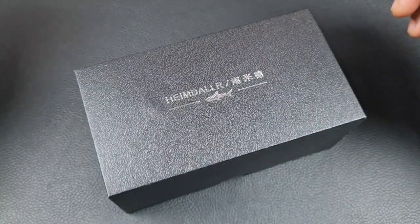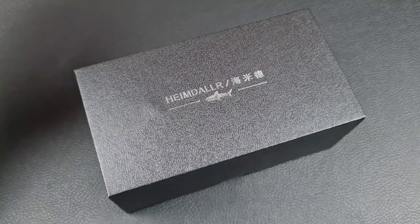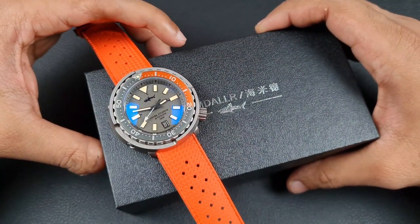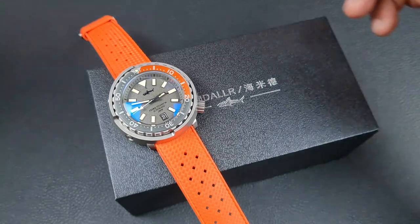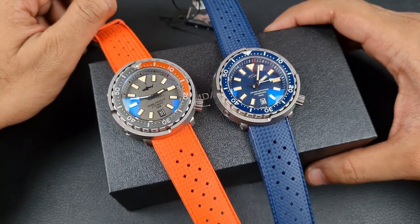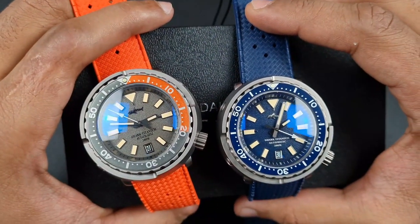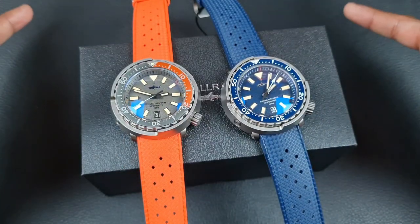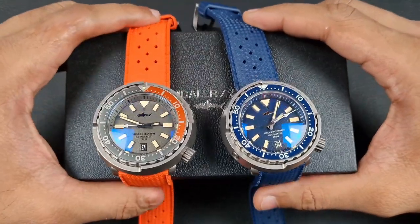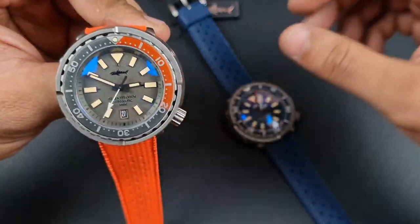For today I have a Heimdala — I gave you guys a brief hands-on preview in the Black Friday sale video, talking about the new Heimdala titanium tuna homage. I have two color versions here today; they also do a third black one, but I've gone for the more interesting versions. Let's go through the specifications, price, and dimensions.